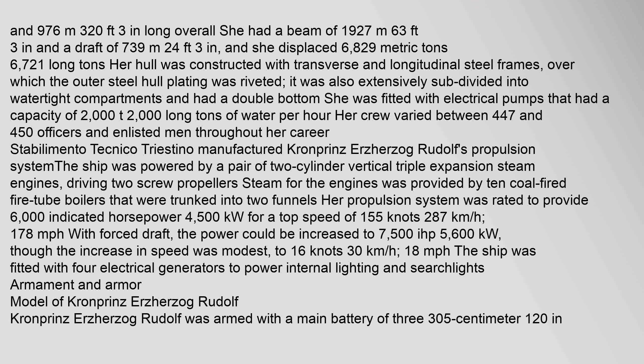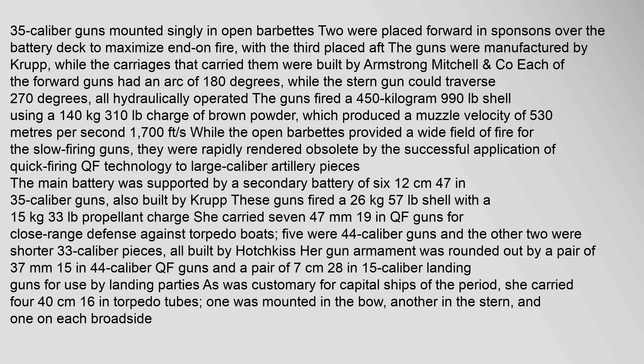She was armed with three 305 mm, 35-caliber guns mounted singly in open barbettes. Two were placed forward in sponsons over the battery deck to maximize end-on fire, with the third placed aft. The guns were manufactured by Krupp, while the carriages that carried them were built by Armstrong Mitchell.